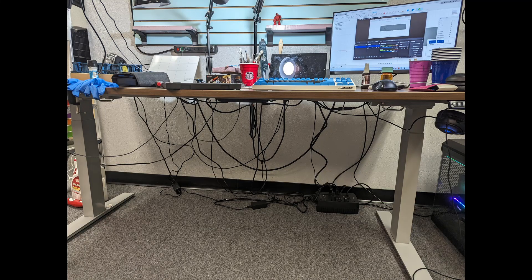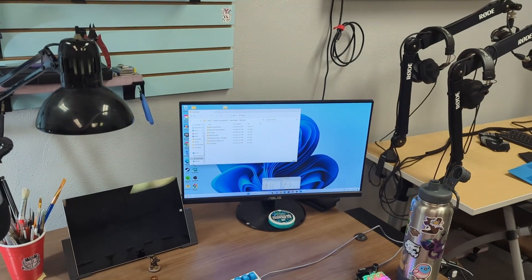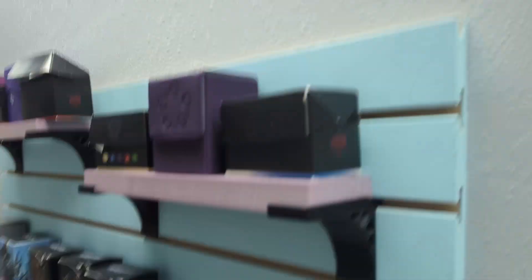Hello everyone and welcome back to my desk. As you can see I have some wires, but I also have one of these and it can make this. Time to make something.